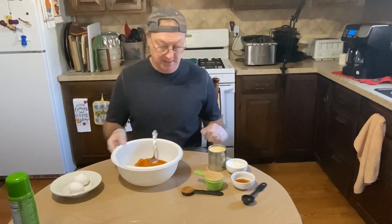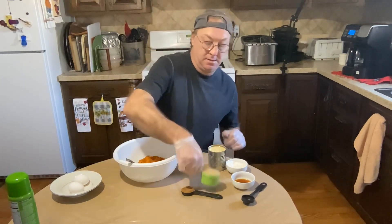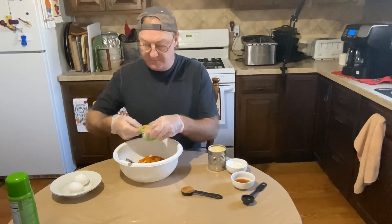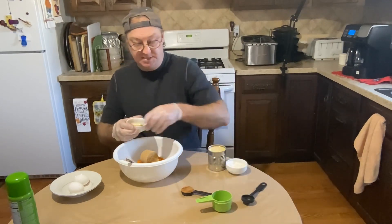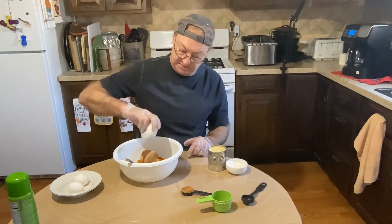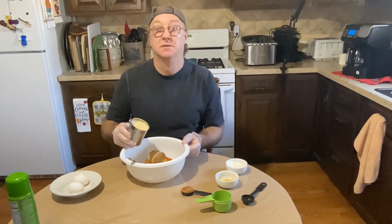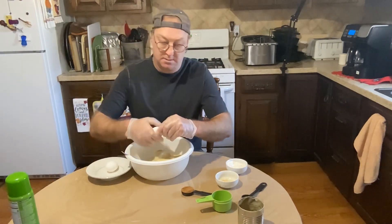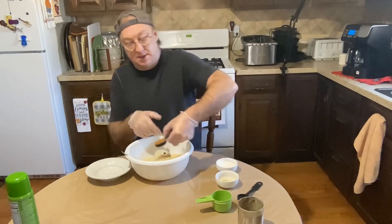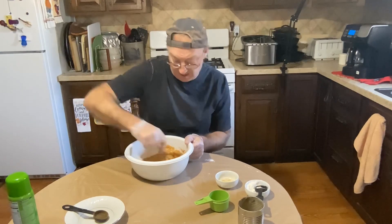Our crust is baking, so we can get our pumpkin pie filling ready. I have one 15-ounce can of pure pumpkin, half a cup of packed brown sugar, a teaspoon of vanilla extract, one can of condensed milk, two eggs, a tablespoon of pumpkin pie spice, and a tablespoon of all-purpose flour. We're just gonna mix this until it all comes together — there's our pumpkin pie filling.